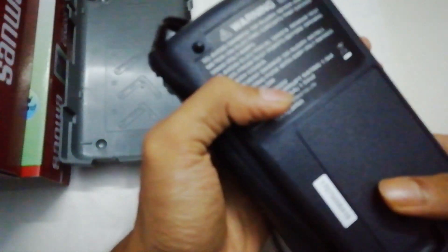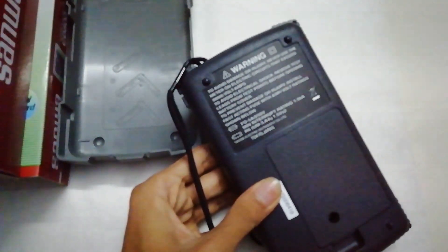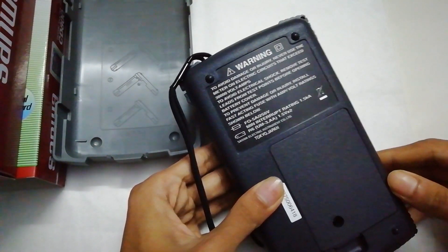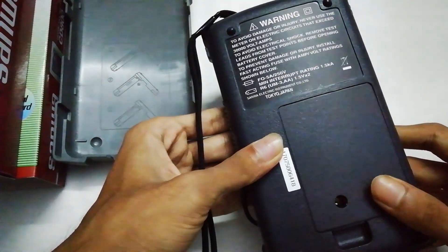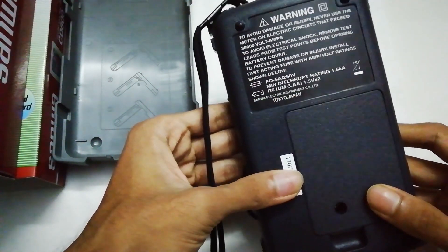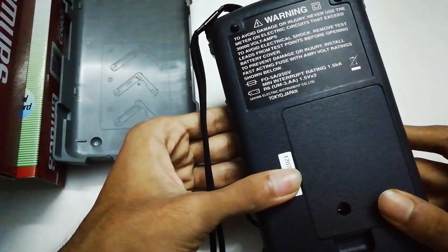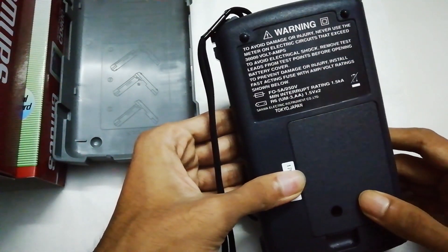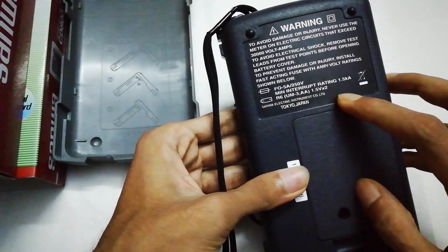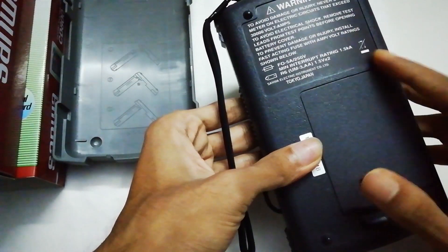Let's start from the back. In the back it says Tokyo, Japan. Maybe this one is manufactured in Japan or assembled in China — I am not sure. But in the original version there is a seal that says 'Made in Japan,' but this one doesn't have that.